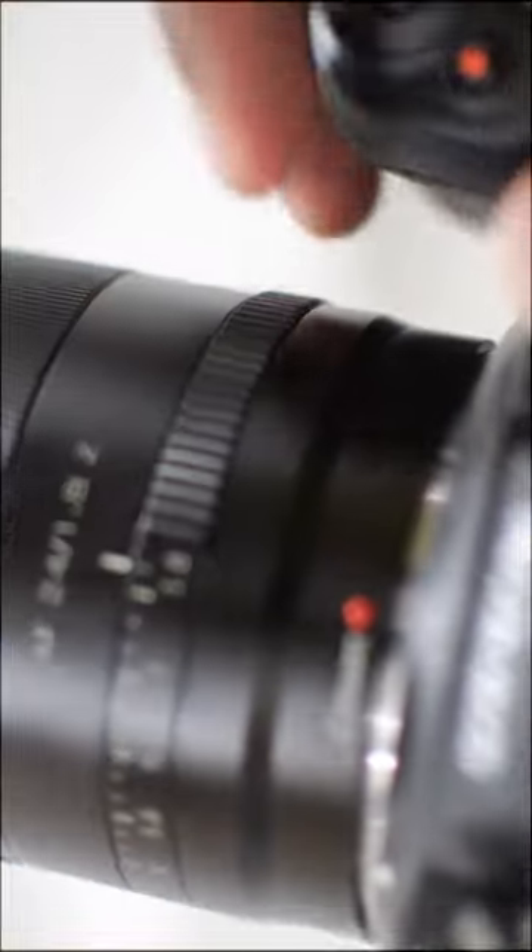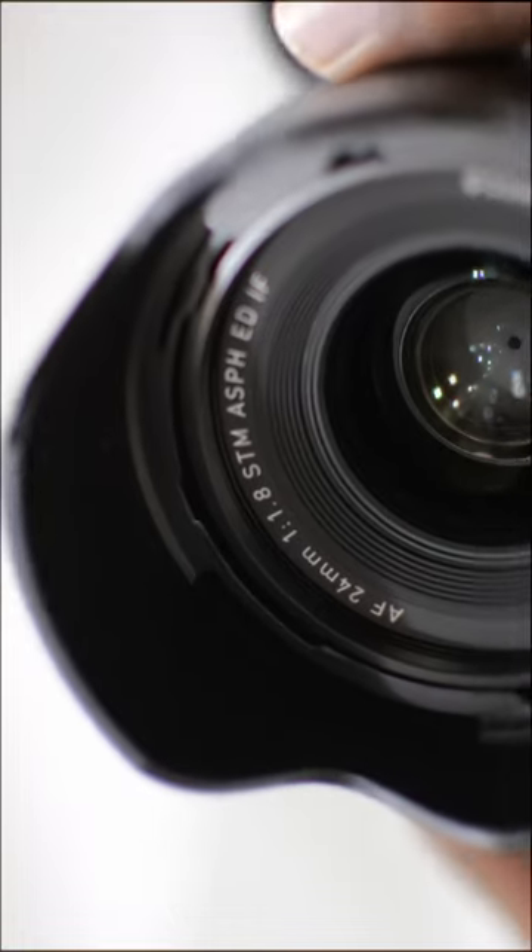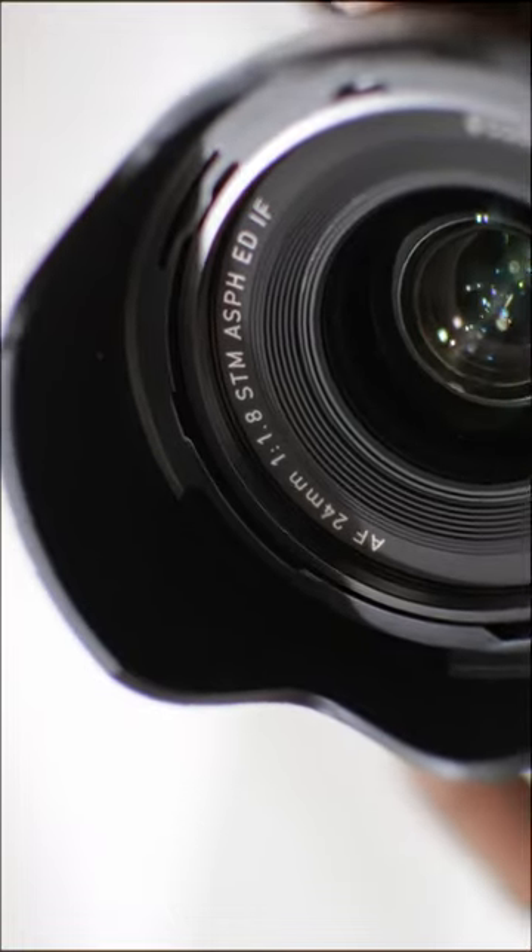The aperture ring of the lens is a little bit squeaky, making a very undesirable sound. If you're shooting video, you would definitely hear it.